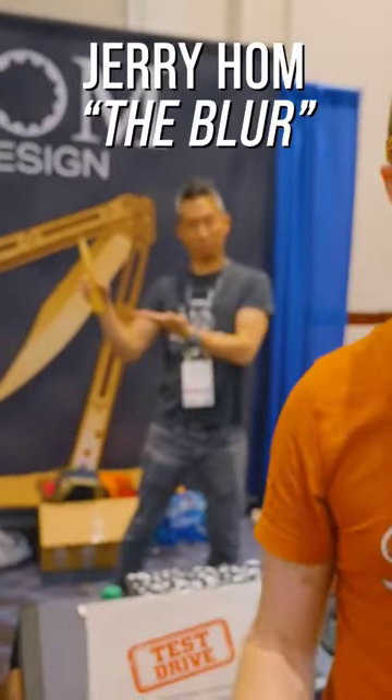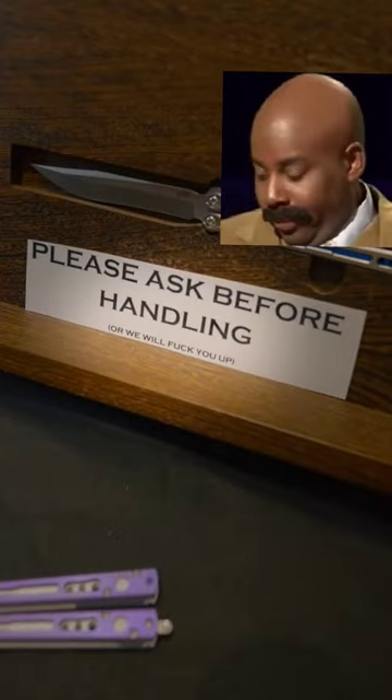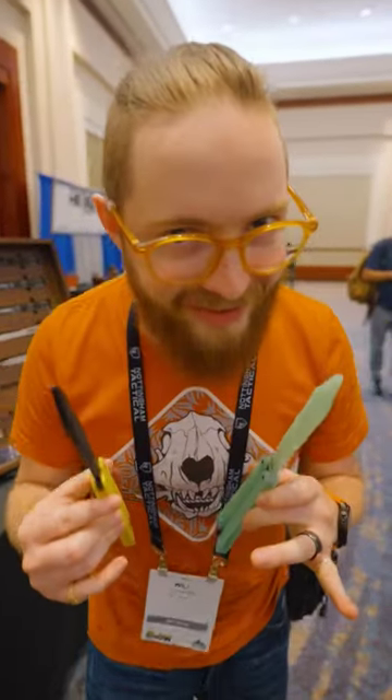This is Jerry Hom, and he makes incredible production and mid-tech knives that range up to $1,000. But recently, he's been working on something a little more interesting and friendly on the wallet.